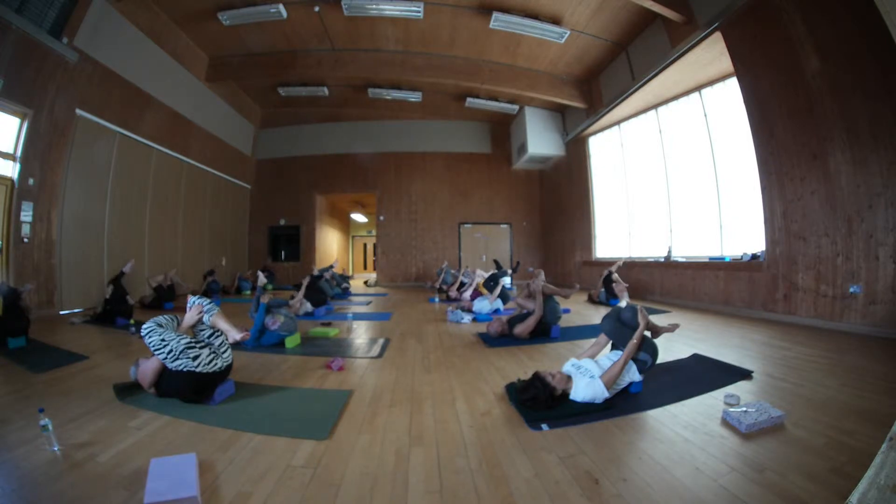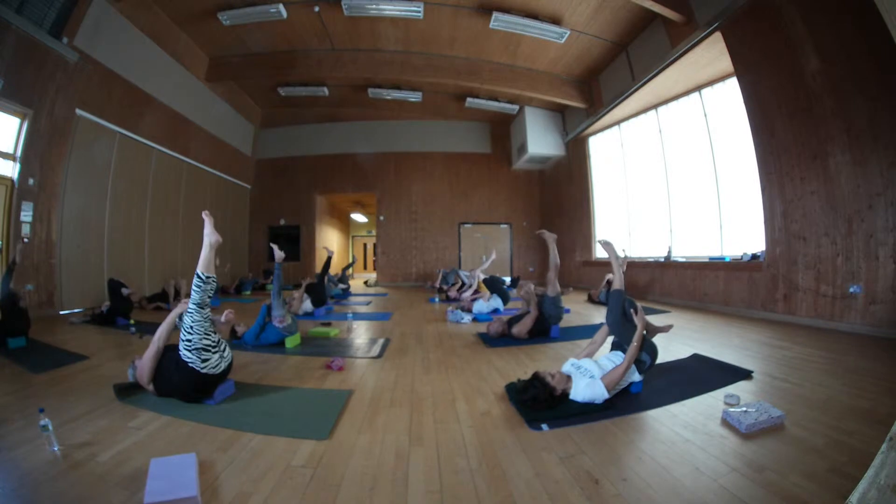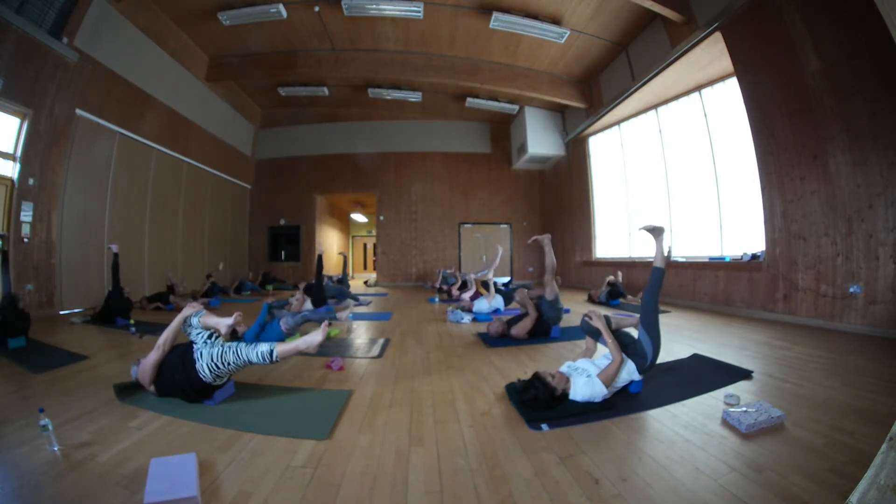Lift back, cross. Left knee gently to chest. Take a hold of the shin of the knee. Stretch right leg straight.